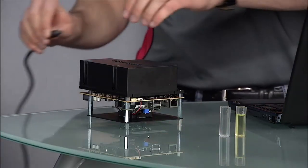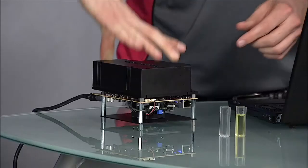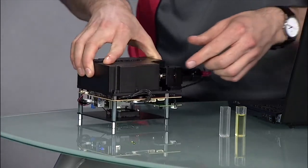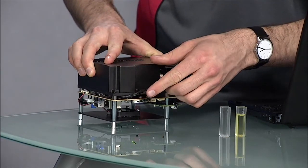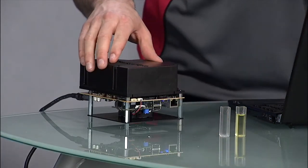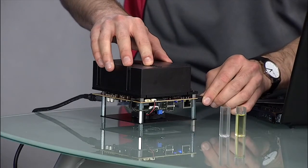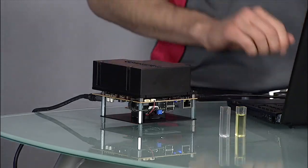First, plug in the 12 volt DC power supply and wait for the lamp to turn on. Next, connect the USB cable to the EVM and computer. You'll notice two USB connectors on the DLP NIR Scan. One port connects to the Sitara processor and the other connects directly to the DLP C350 DMD controller. Use the Sitara's USB port to operate the DLP NIR Scan as a spectrometer. To directly control the DLP 4500 NIR DMD, use the Lightcrafter 4500 GUI and connect the USB cable instead to the DLP C350 USB port.